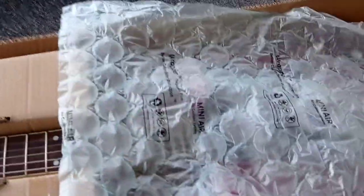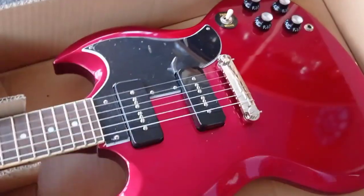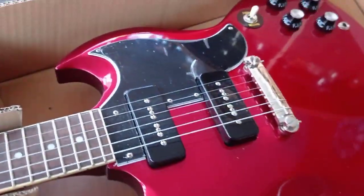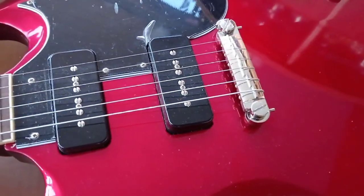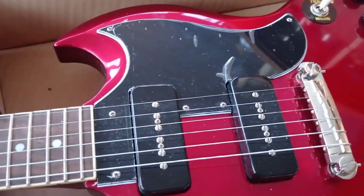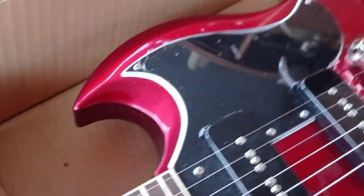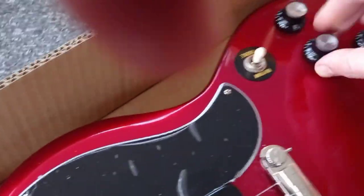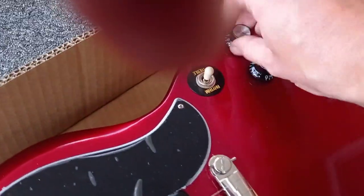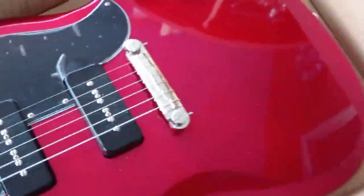Let's show you her. The Bardi. Sticker, the guarantee card. Burgundy sparkle. Soap bar P90 pickups. Wrap-around bridge. One, two, three, four-ply pickguard. It's got no split coiling — volume and tone control for each pickup.